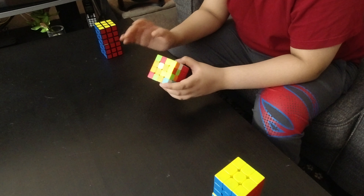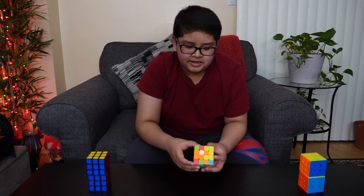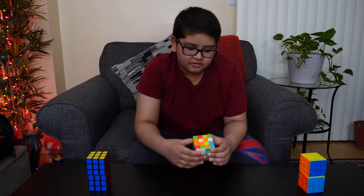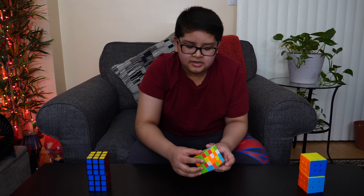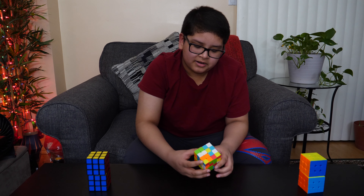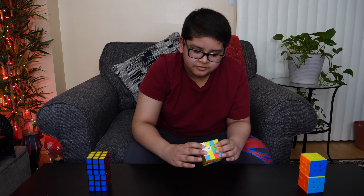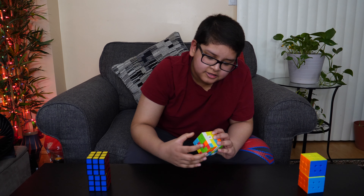Before you start solving the centers of a 4x4, you must pick which side to do it on. I'm going to pick the white side, as most people who cube usually do the white side first on any cube. So, starting with the white side — what you want to do in this step is find a white centerpiece, then another white centerpiece, and make a bar.